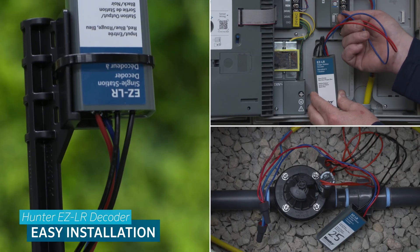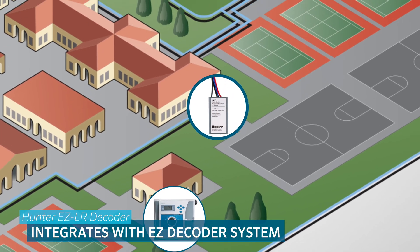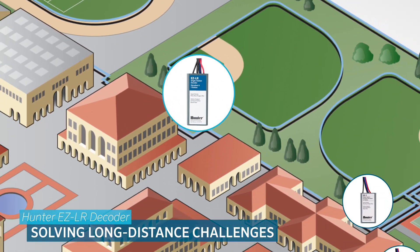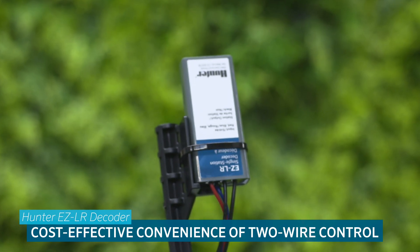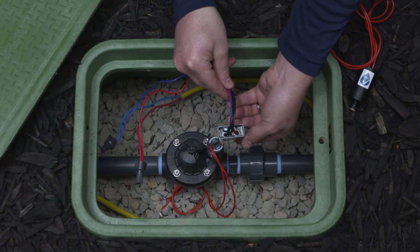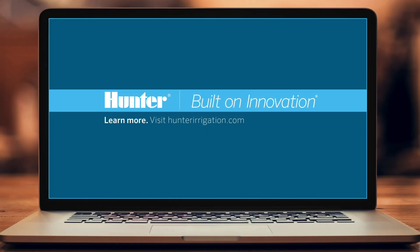Offering easy installation and powerful performance, the long-range EZ-LR decoder is built to go the distance. It seamlessly integrates with existing EZ-Decoder systems, solving long-distance challenges while extending system reach. Designed for future compatibility with larger controllers, the EZ-LR delivers the cost-effective convenience of two-wire control to more expansive projects than ever. Maximize your system's potential and tackle long-distance installations with confidence with the EZ-LR decoder. To learn more, visit hunterirrigation.com.